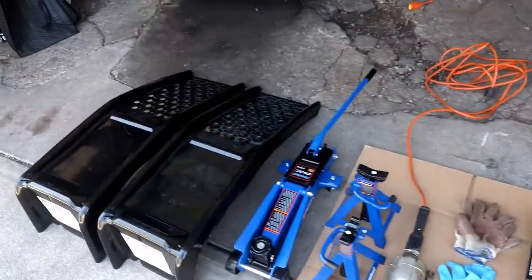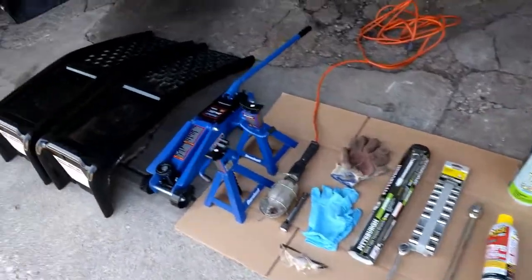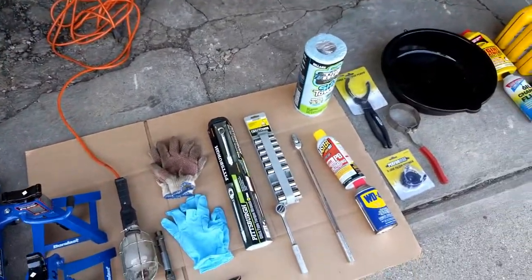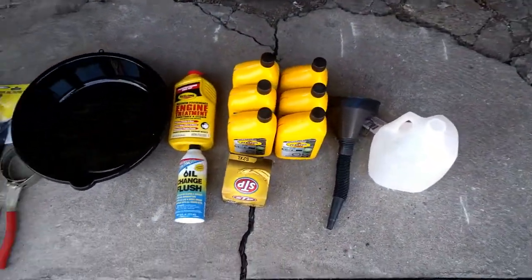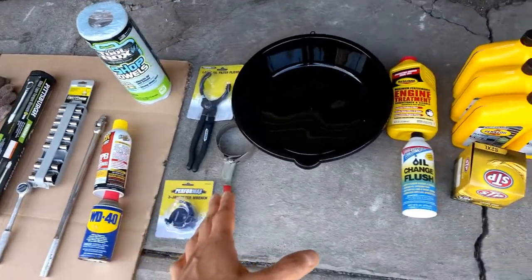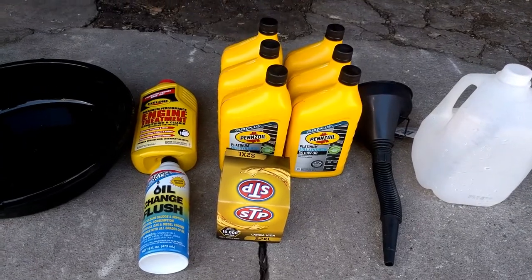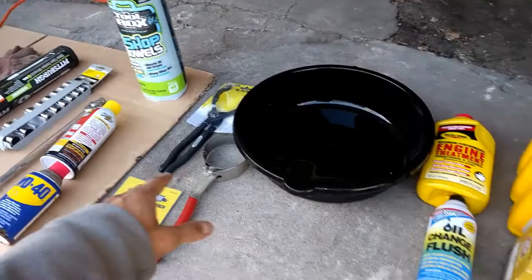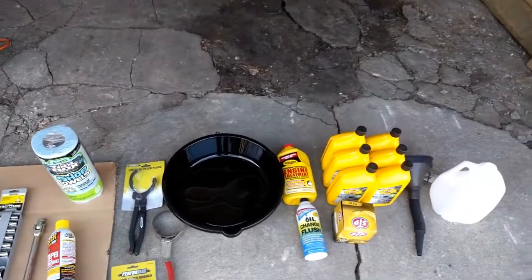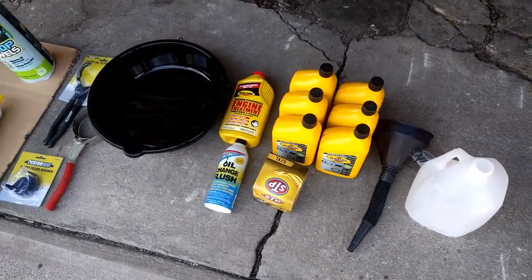This comes to a total price of about $200 to $250. I know that sounds like a lot, but keep in mind some of these tools you probably already have, and this is a really good investment. You'll ultimately be saving more money in the future, because once you have all these tools, you're probably only going to have to buy the oil — about $40 to $50 max. It might seem expensive in the beginning, but doing your own oil change is a lot cheaper than taking it to a mechanic every six months or so.